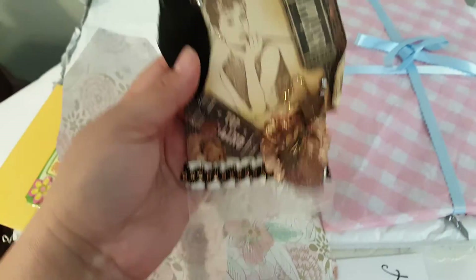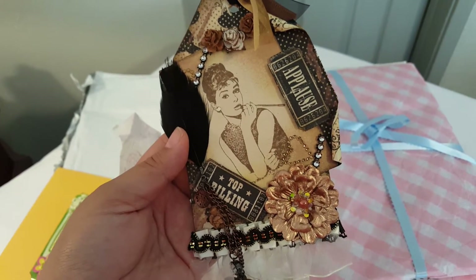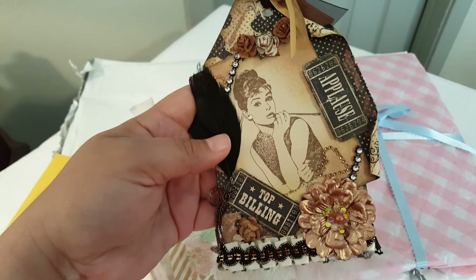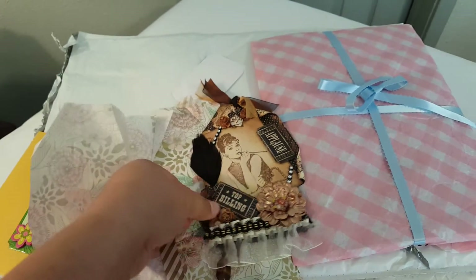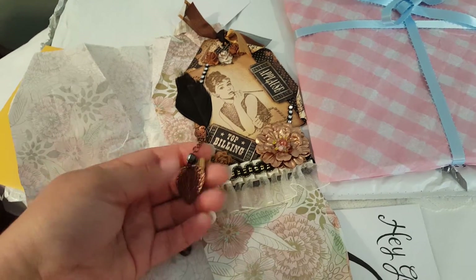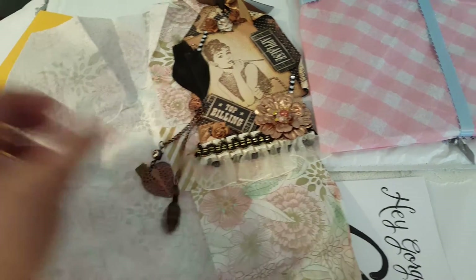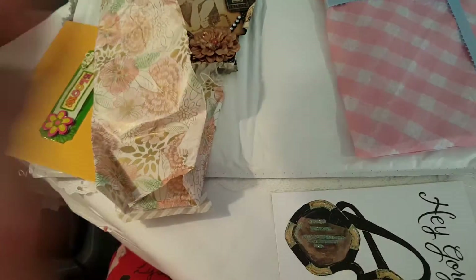Oh wow, this is so pretty — look at that, how pretty is that! Jane, thank you so much. I think Audrey Hepburn is just so pretty. My daughter likes Marilyn Monroe, but I just think Audrey's prettier — but anyway, that's my opinion.